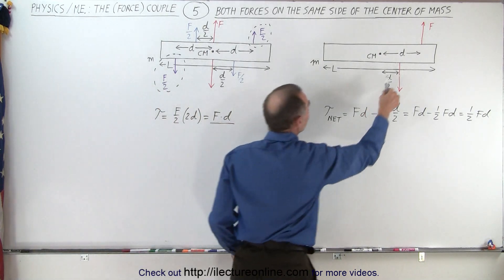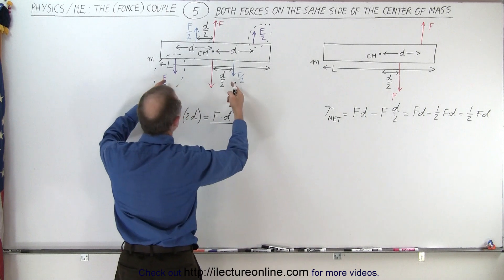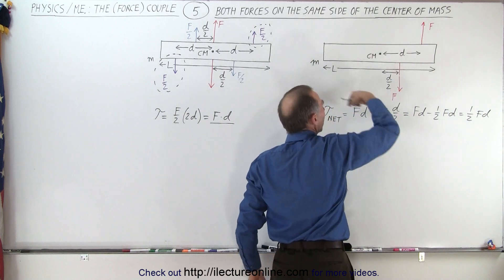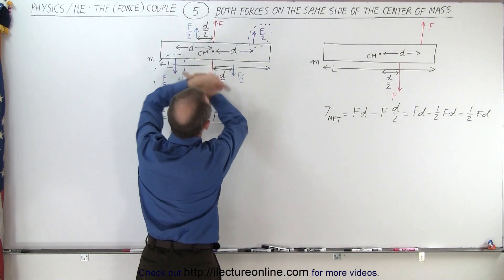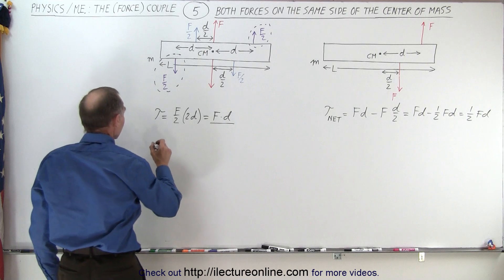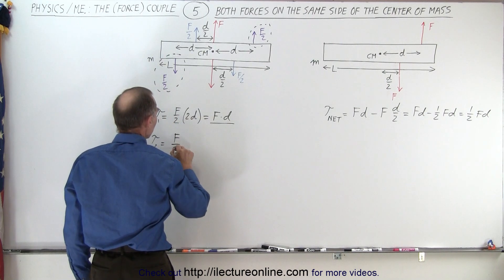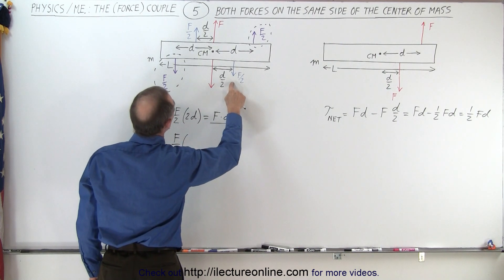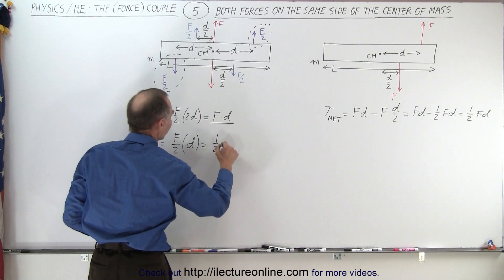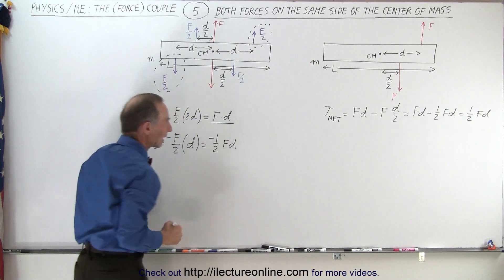What about the bottom force? Again, we move that to the center mass — to the location where the action goes right through the center mass — and then add a couple which will give us the same rotational motion. Notice that this force will cause the object to rotate in a clockwise direction, and this couple will also cause clockwise rotation. The torque equals the magnitude of one of the two forces, F over 2, times the total distance between the two, which is D over 2 plus D over 2, or a complete D — equal to one-half FD. Since it causes clockwise rotation, it's a negative torque.